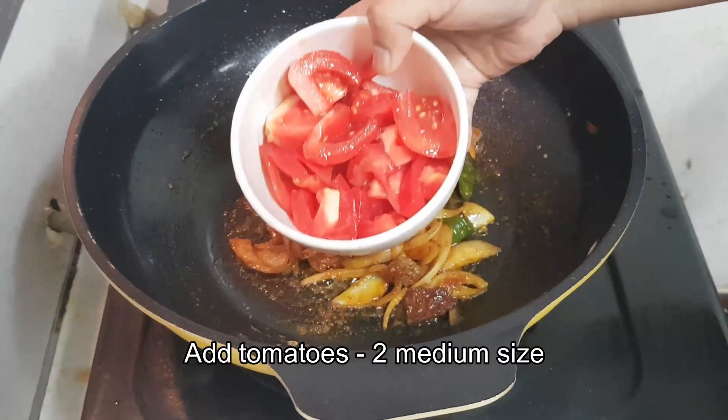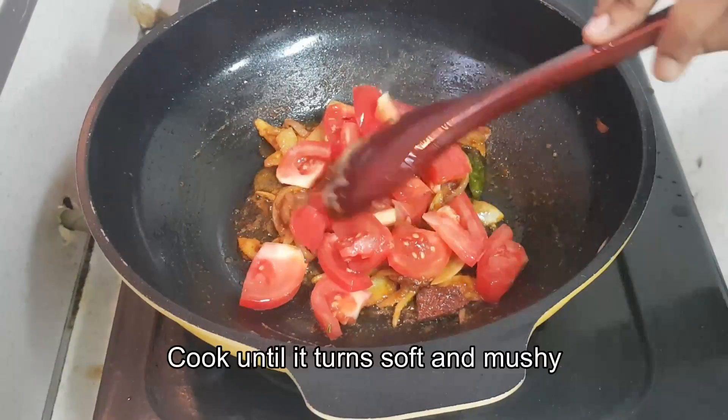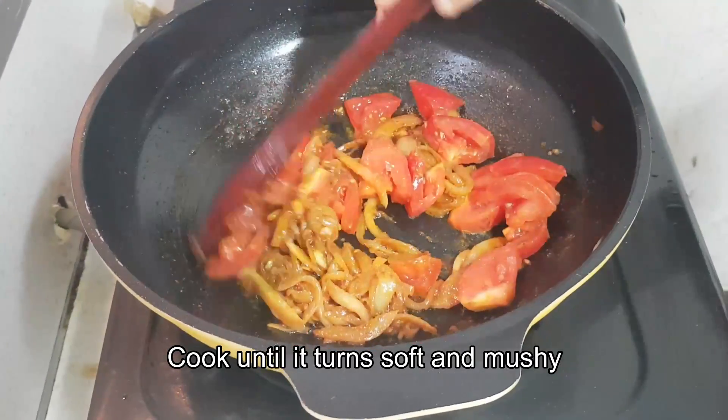Once this is done, add two medium-size tomatoes. If you are using a big one you can add just one tomato, and cook this until it becomes soft and mushy.